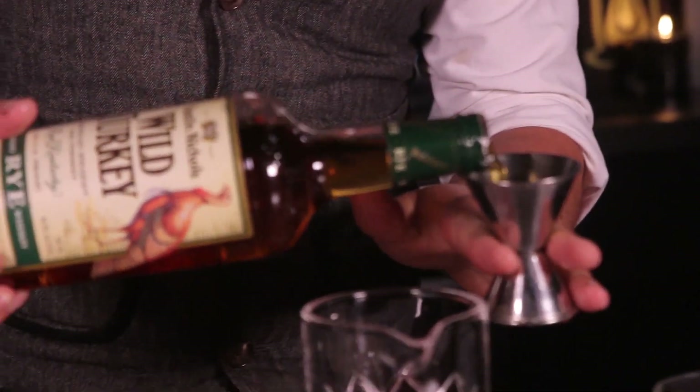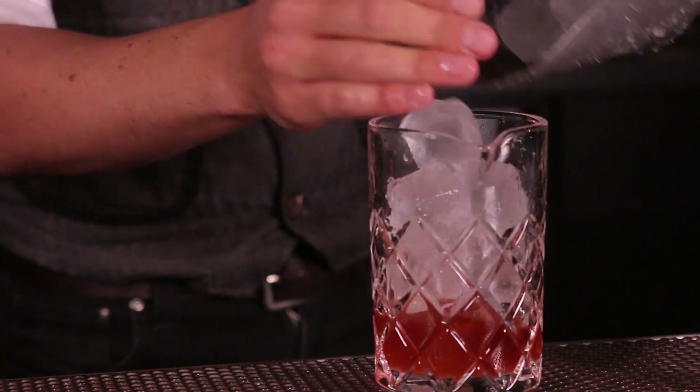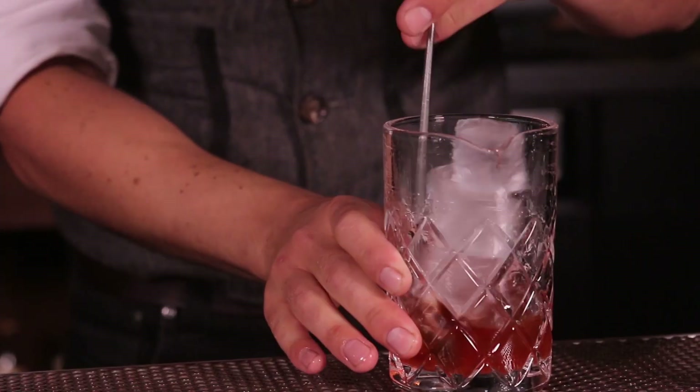The 101, I find, adds a really nice character to it because we're going to give it a really nice long stir, allow some dilution to happen, and the backbone of that whiskey, because it's a little bit higher proof, it's got a nice spice characteristic — it's really going to hold up over time. Add our ice and just start stirring away.